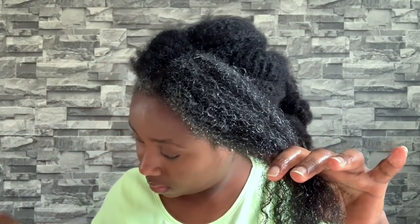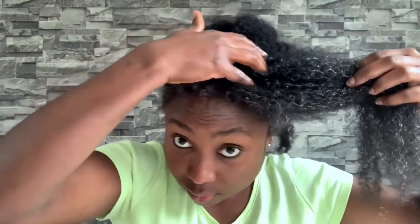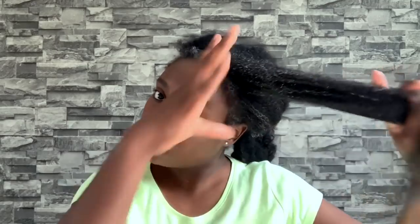I'd also suggest maybe placing a heat cap on your head, perhaps if you're going to sleep, just to allow easier absorption into the hair. It doesn't have to be during a conditioning routine — you can apply it on a regular normal day even when you're not conditioning your hair. Even on dry hair you can just go ahead and apply that to your scalp, massage it in, and then go to sleep. This is really good because even if you've got braids, cornrows, or anything, you can certainly still go ahead and apply this.